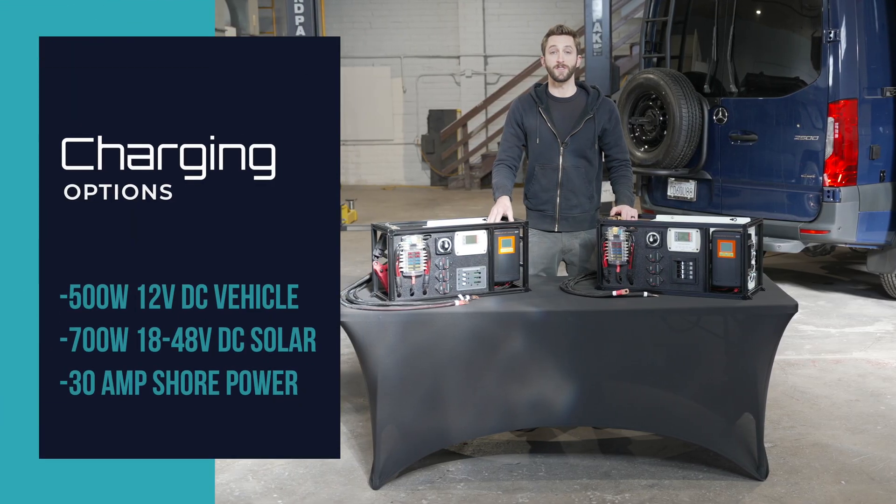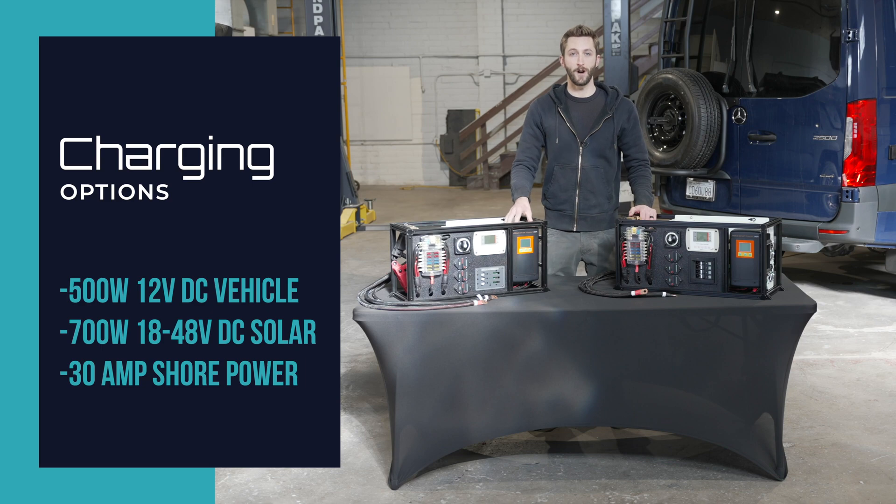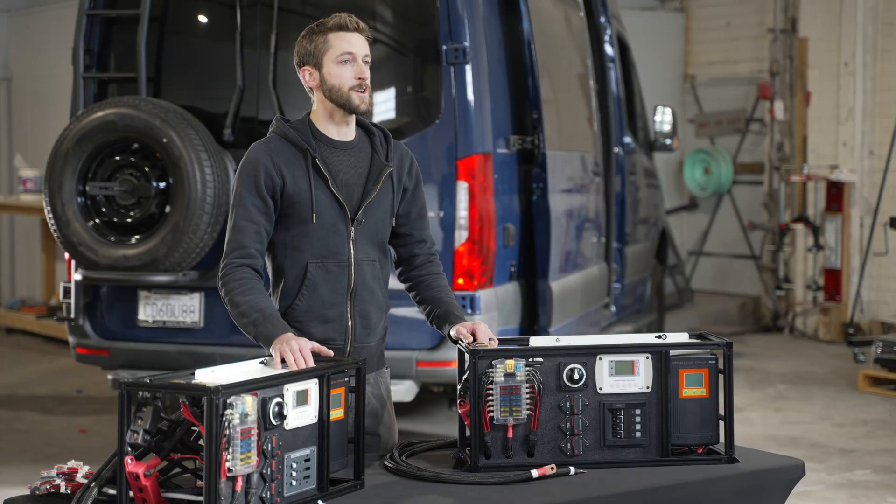This allows up to 700 watts input from solar and 500 watts input from 12 volt DC for alternator charging. We even included a Victron battery monitor to keep track of your system via the built-in display or via Bluetooth.